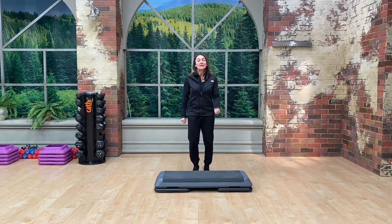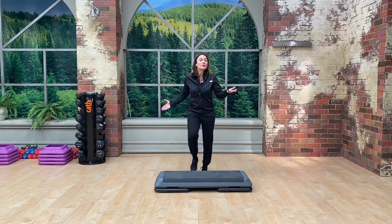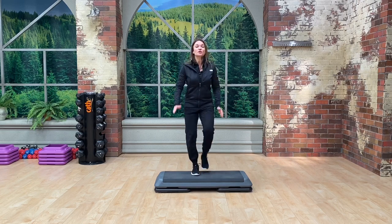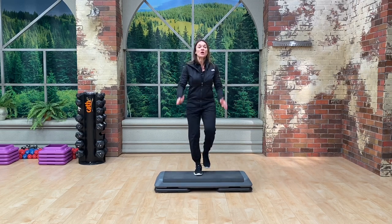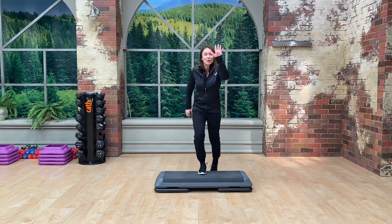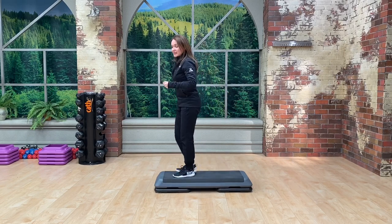Today we're going to cover over face and over. Some of you know this as a revolving door, depending on where you've seen it before. I call it an over face and over because that's exactly what our body's going to do. Let's start with the basic — I'm going to introduce this move nice and slow, so you can either watch first or do it with me.